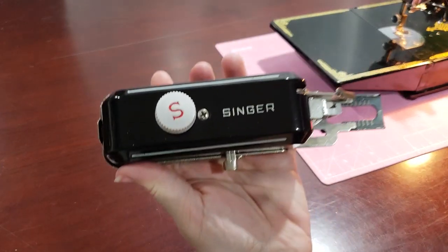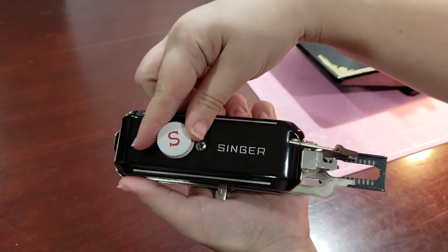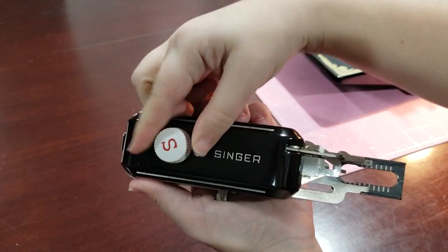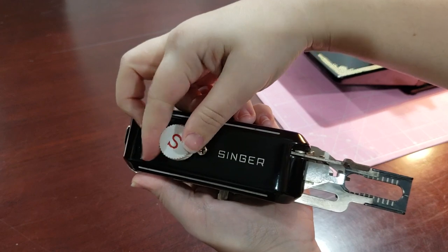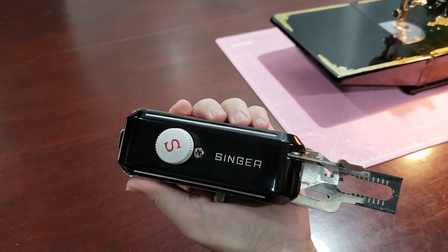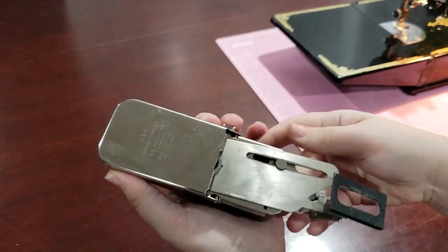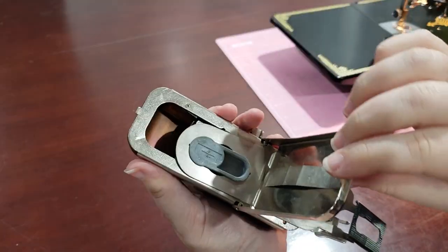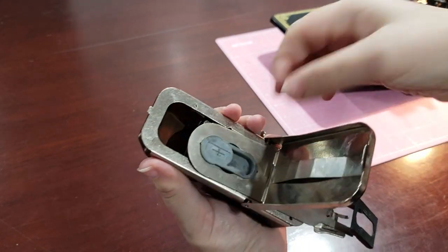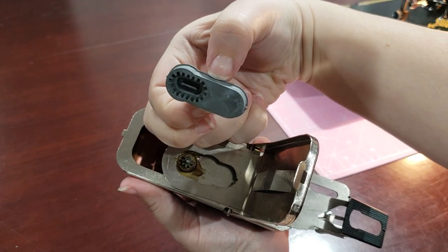To change the buttonhole template, first turn the white adjusting knob clockwise until the cloth clamp is one click past the most forward position. Turn the attachment upside down and open the back plate by pushing the metal slightly towards the back to release the lock. There is a small gap on both sides of the template so that you can pull out the current template with your fingers.